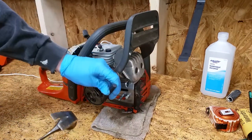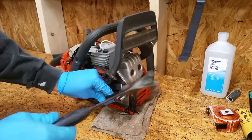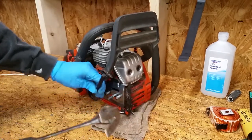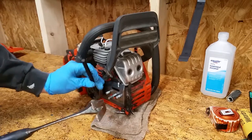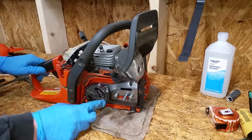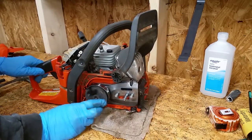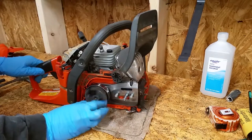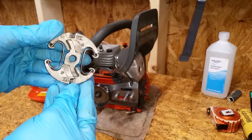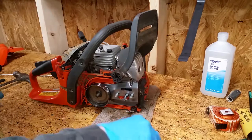The clutch is reverse threaded, so line up a punch with one of the notches in the clutch and use a hammer to hit it with medium force until it breaks free. Next to the notches on my clutch it says 'off' with an arrow pointing in the direction it's supposed to spin to be removed, so in this case right to loosen.